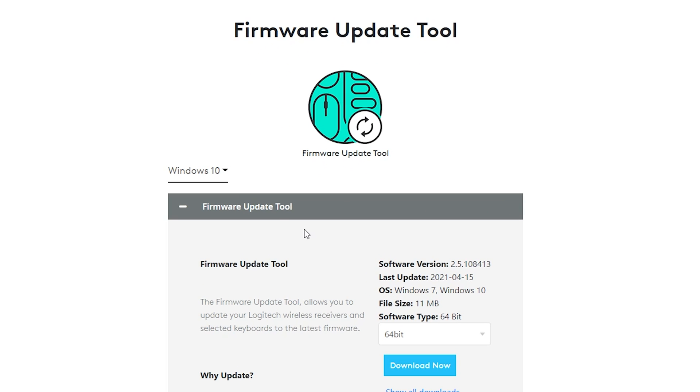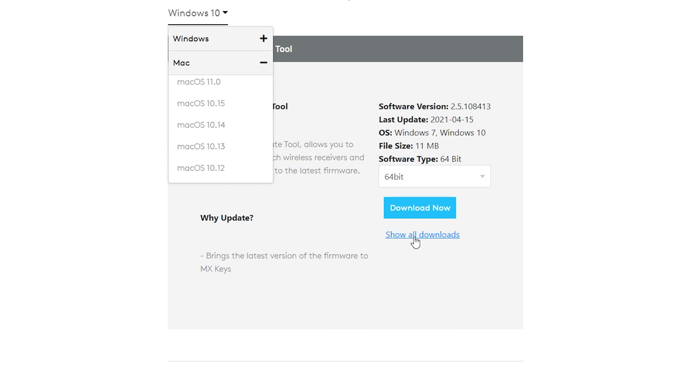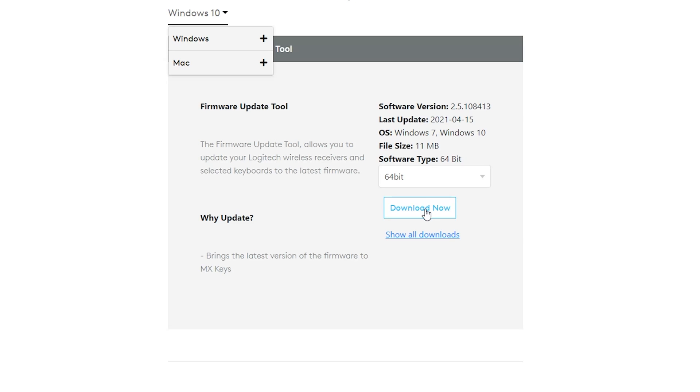I'm on Windows 10, so it's selected Windows 10. If you're on Mac, it should select that. If not, you can click on this little arrow right up here and choose your operating system. If you need to go to Mac, you can click the little plus and it's listed in there. You're most likely gonna want to leave it on 64-bit. If it's still not showing you whatever download you're looking for, click on Show All Downloads. This is a pretty good automation when it detects your operating system. Click on Download Now once you've found your download.